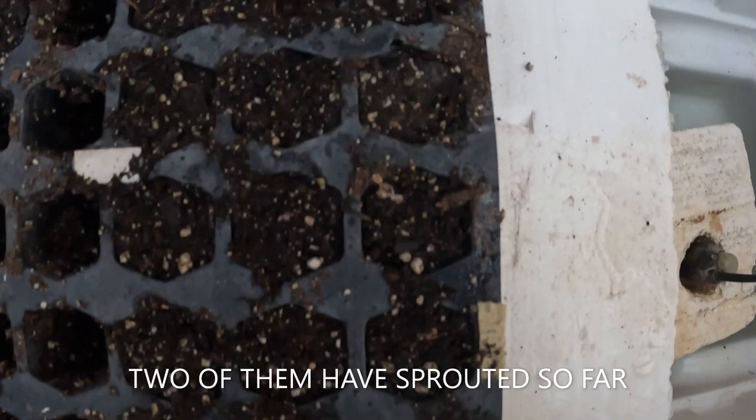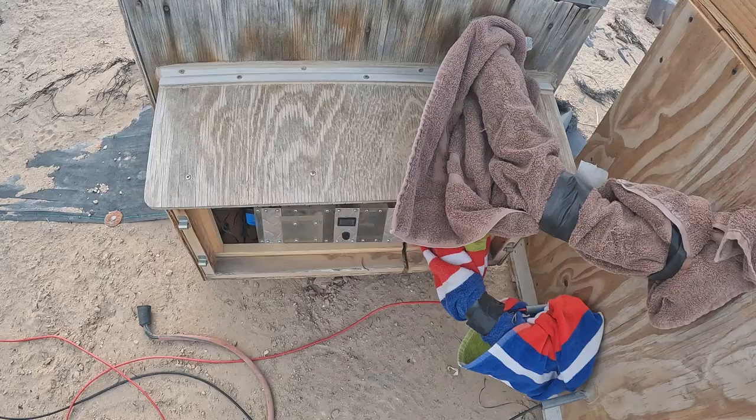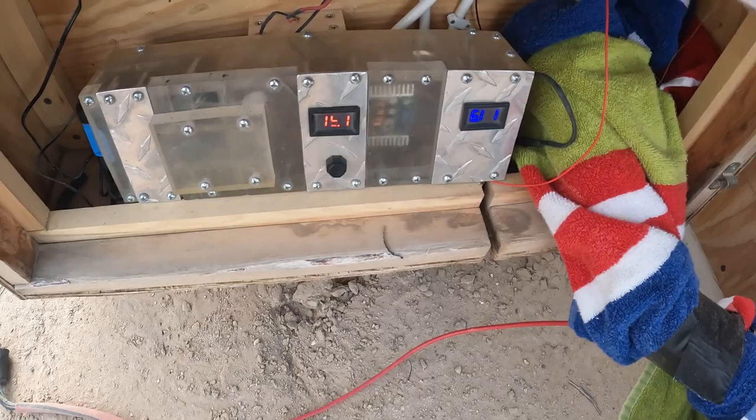Feel the heat. The peppers haven't popped up yet — I got jalapeño, a red hot pepper, and a yellow mini sweet pepper, and a bell pepper. It's a little early but I'll turn it on anyway.